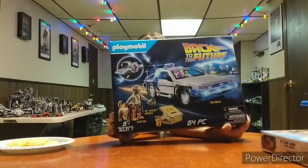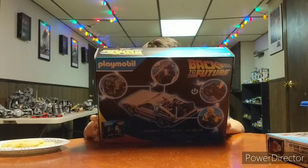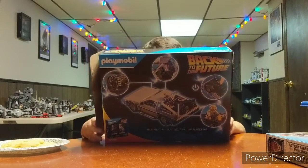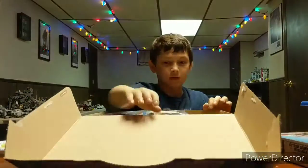Playmobil Back to the Future! Does it come with the flux capacitor? It comes with Doc, Doc's dog, and Marty. Which dog is it? Is it Einstein? It's the tan one. I forget which one it is — there's two. He's got two: Einstein and Copernicus or something.